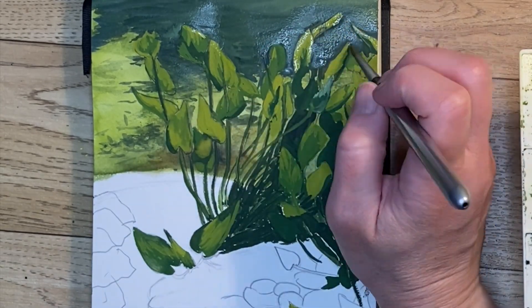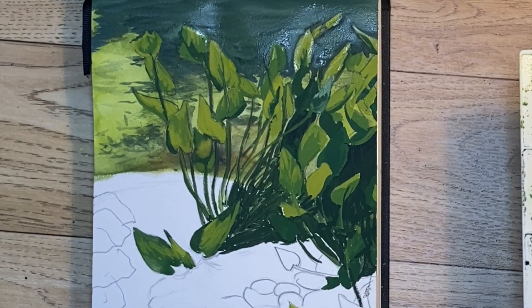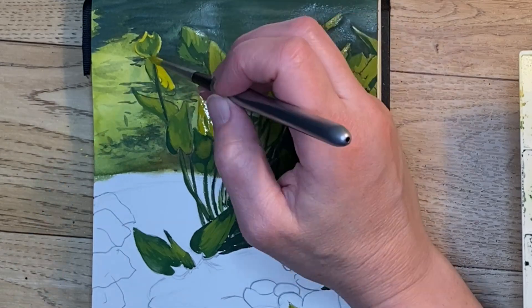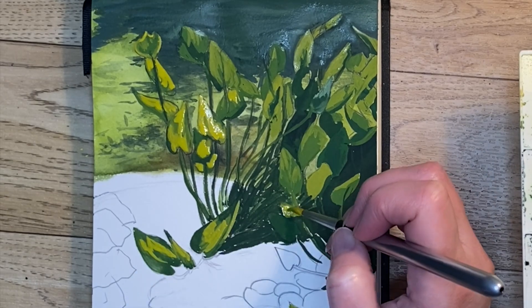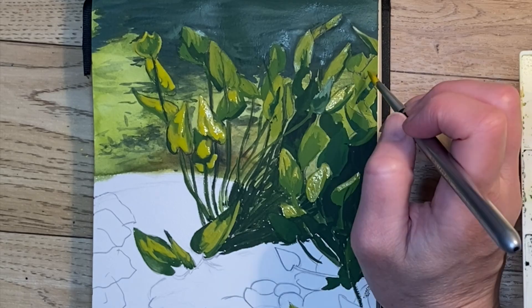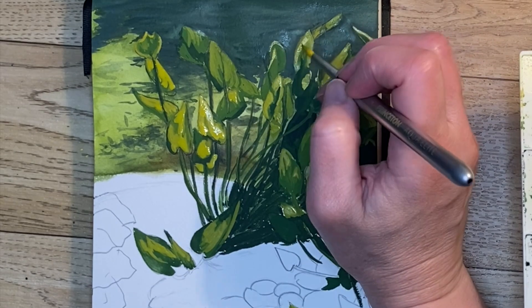I added some white into my light green and I'm attempting to make the leaves stand out more. I don't think that's quite successful, so I'm coming back in with more yellow. The color in the photo isn't really this yellow, but I want to emphasize that the sunlight is coming through these leaves, so I'm just going to yellow it up — whatever needs to be done to get the contrast I want.